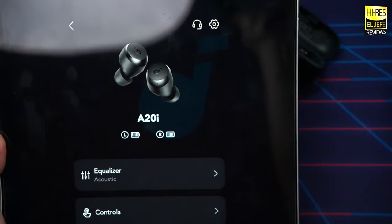Inevitably, people will ask: Soundcore A20i versus Soundpeats Free 2 Classic — my current king under $30. The Soundpeats Free 2 Classic will still win on sound quality right out of the box. With EQ, the A20i can compete if you like a bass-heavy sound. But if you prefer a well-balanced sound, the Soundpeats Free 2 Classic remain my top choice under $30.